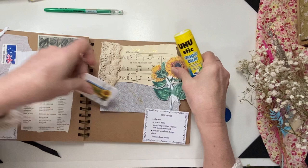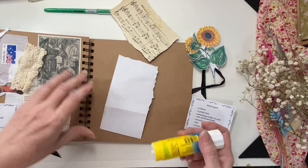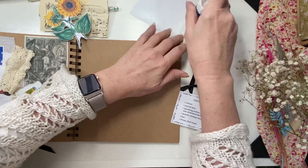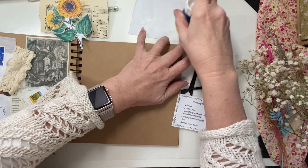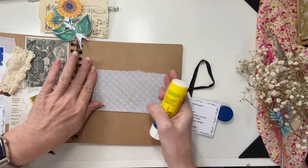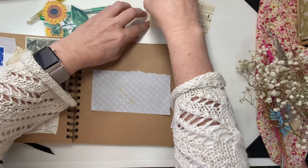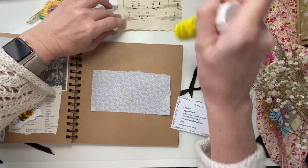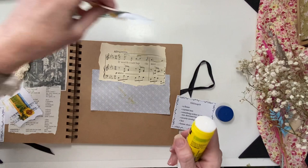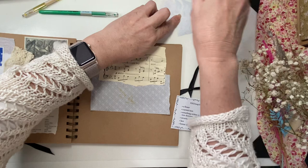I'll put the background down first. Okay, that can go there — that was about there, I think. And then the music can go there. And the sunflower was about here, like that.